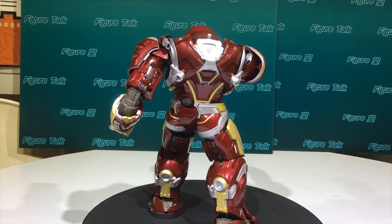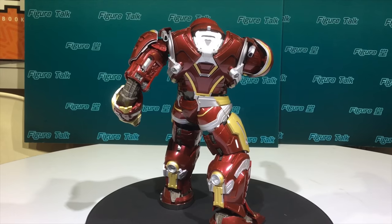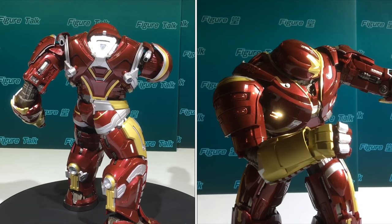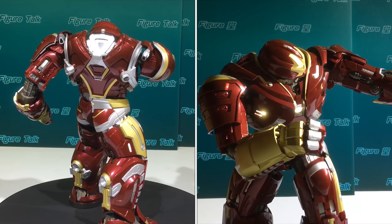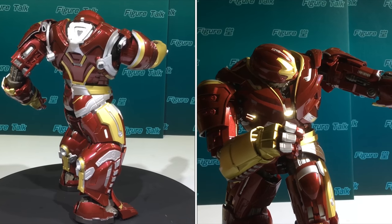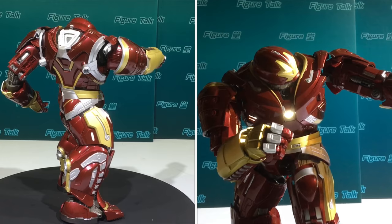For the articulation of these figures, in my personal point of view, it is dissatisfactory, because I can do many different postures of a Hulkbuster, not a Kamen Rider. So I think for the design, the size, and the outlook of this Hulkbuster, the articulation is satisfactory.